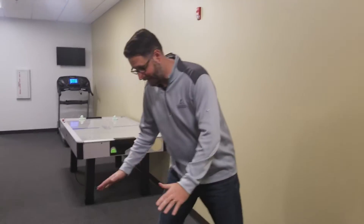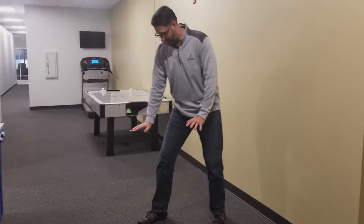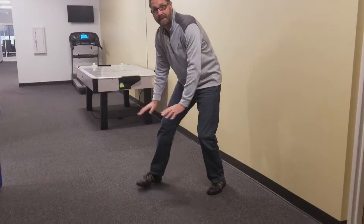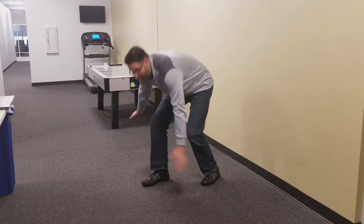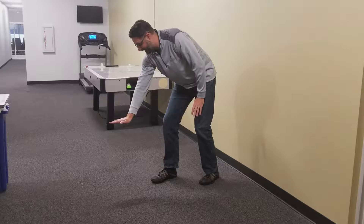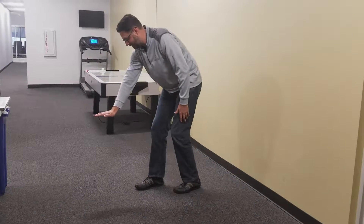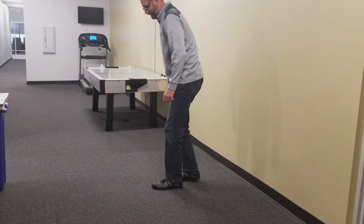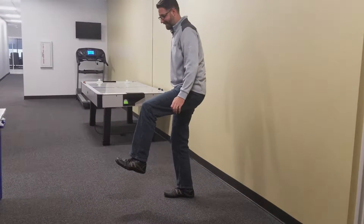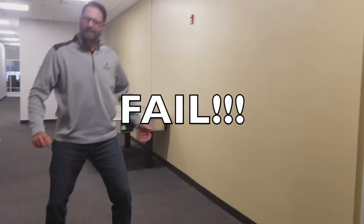All right, so the goal here is to make it look like I'm jumping over or stepping over a box. From what I've seen, people go like there's nothing here — but there is a box here — and they put their hand like they're on top of the box. Then they put their foot on top of the box and step over it, so it looks like their foot is still on the box.